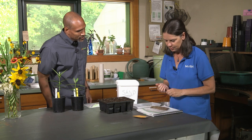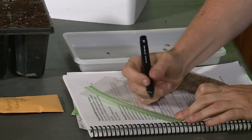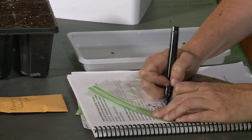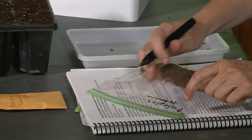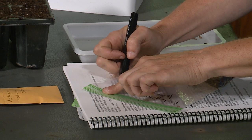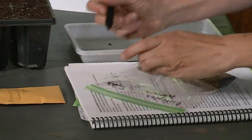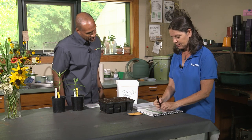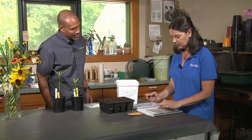A very important step is to label. These are Asclepias tuberosa — butterfly weed — one of my favorite plants. Put the botanical name: Asclepias covers all the milkweeds. And put the date. Then we put it in the fridge. I also write maybe 'four weeks' so I know. Milkweeds are usually about four weeks minimum — you can do two months, even longer. So stick these in the fridge, write yourself a note on your calendar, and take them out.